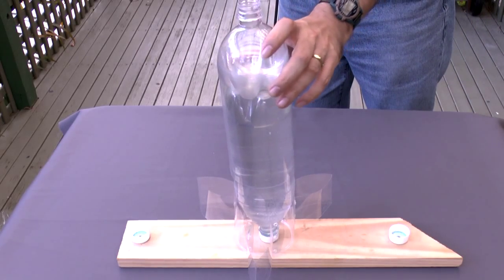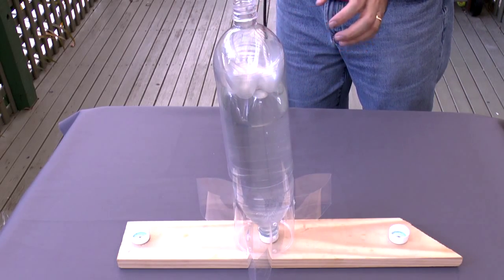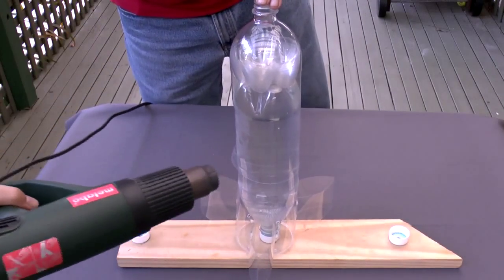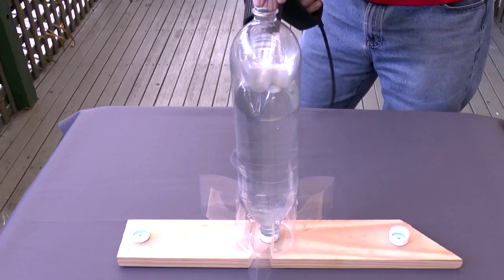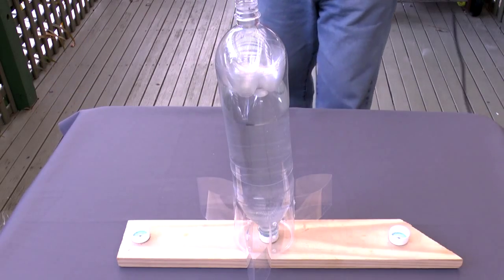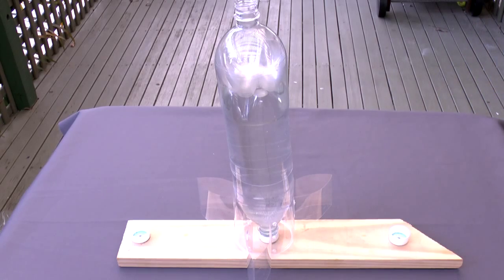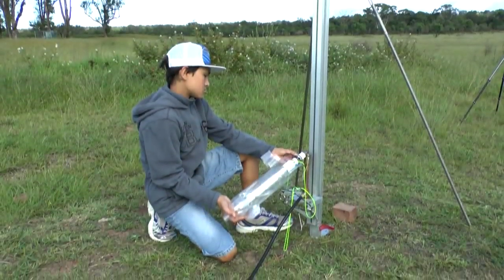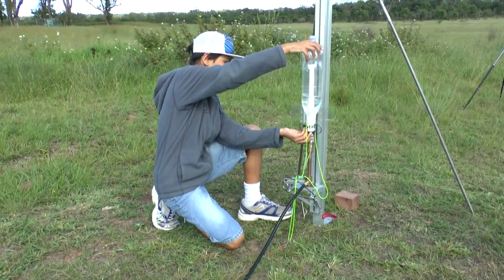The nosecone traps the bottle bases and is heat shrunk over the pressure chamber. We filled it with 400 mils of water.